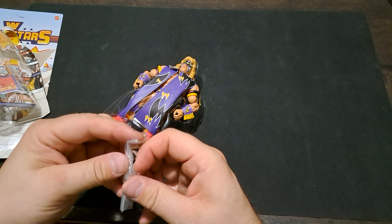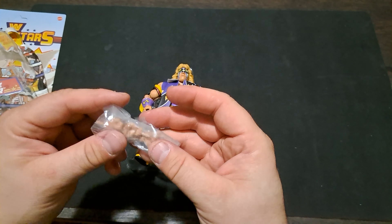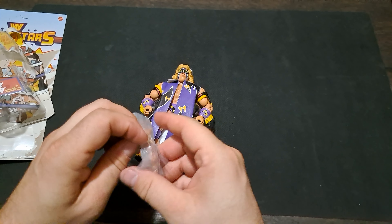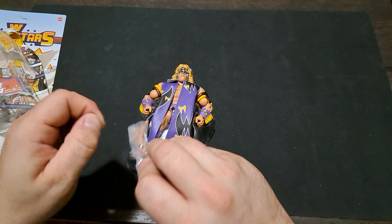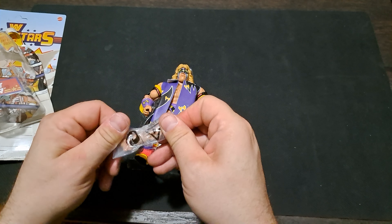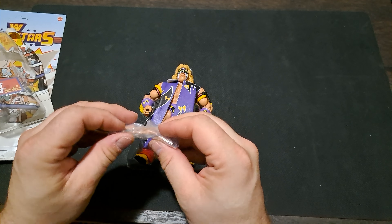They do a lot of extra work in terms of soft goods jackets, extra hands, and things like that, and of course the packaging is really cool too. At first I thought, is it really worth $20 — I was thinking maybe closer to $15 — but after opening the Hogan, honestly I do think $20 is probably a solid price for them.